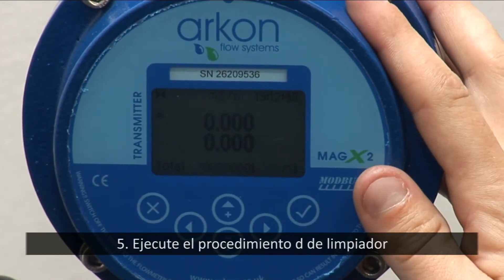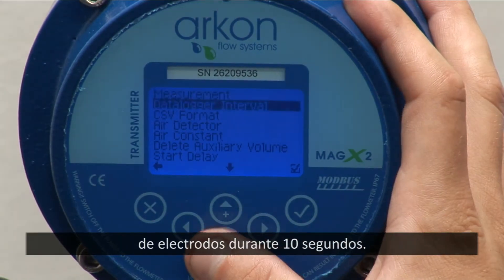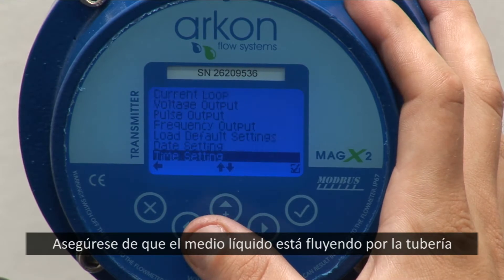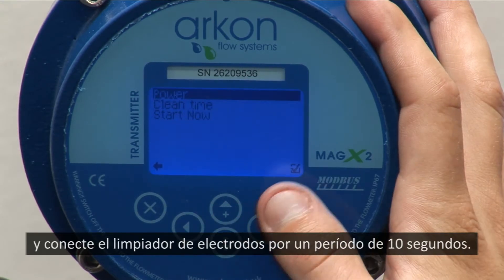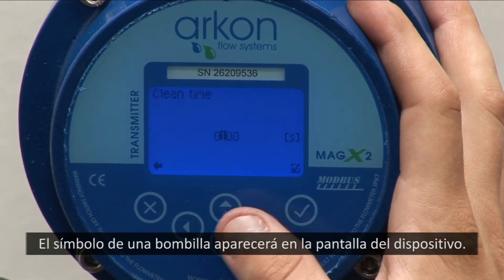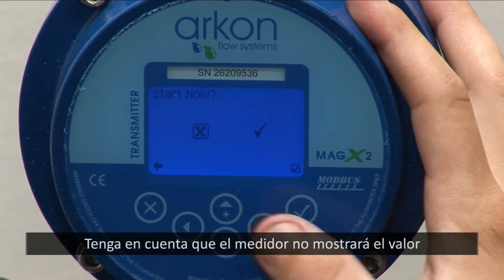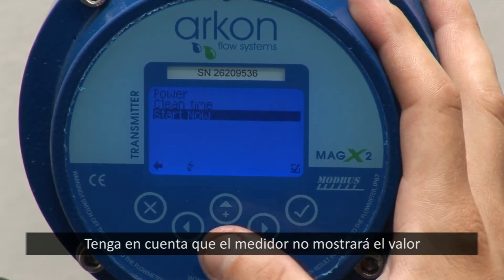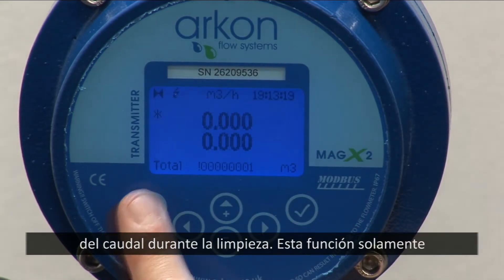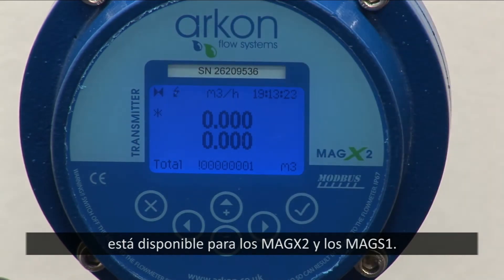5. Execute the electrode cleaning procedure for 10 seconds. Make sure the measured medium is flowing in the pipes and turn on the electrode cleaning for 10 seconds. A symbol of lightning is shown on the display. The meter does not show a flow value during cleaning. Please note, electrode cleaning is valid only for MEGX2 and MEGX1.